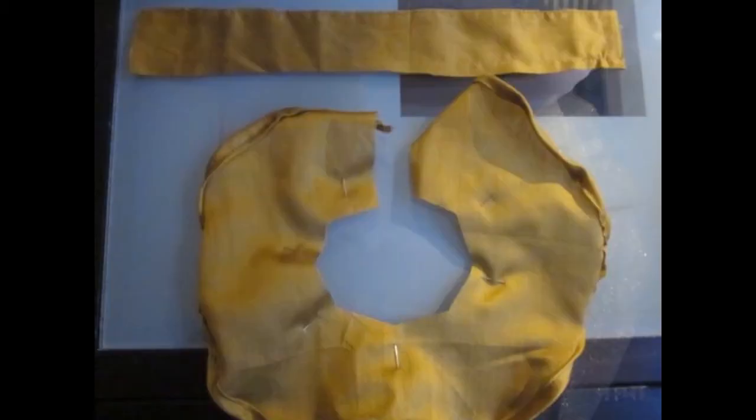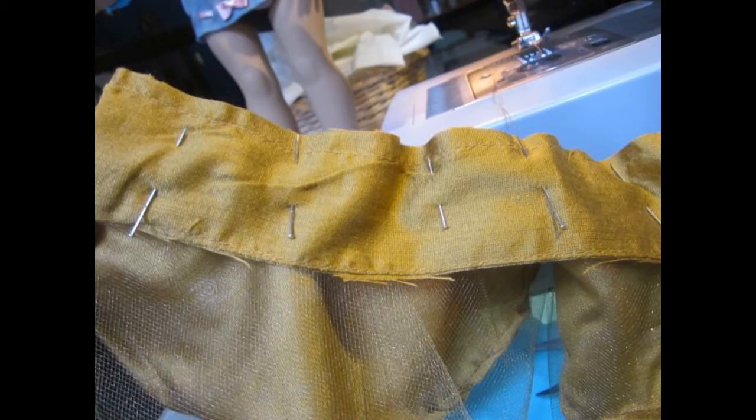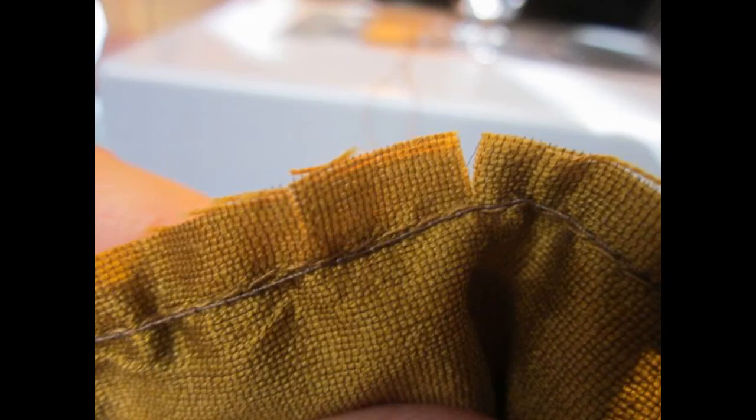Then I attach the tulle to the skirt with pins. You want to place the tulle on the top part of the skirt, on the right side of the fabric. Then take another piece of fabric that's going to be the waistband and cut it about 13 and a half inches long by two inches wide. Then pin the waistband piece to the skirt — don't be afraid, give it a try!